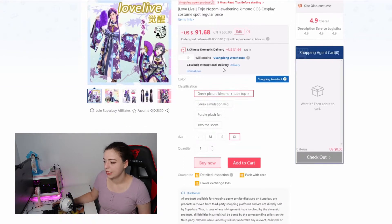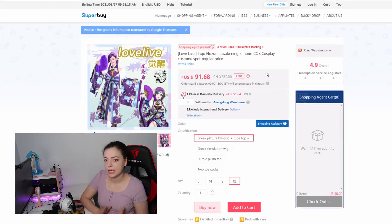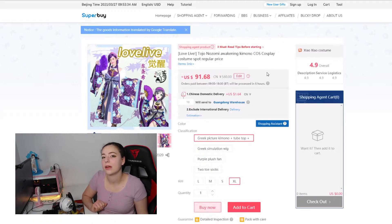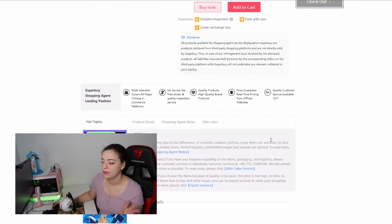They also show a domestic delivery fee if the specific seller needs to ship from a certain area of China to the Superbuy warehouse. You can display prices in USD, though they don't currently have AUD — keeping it in USD gives a rough estimate. They have different warehouses: one for Taobao and a separate one for Tmall, so be mindful of which warehouse your item is going to, as they may need to transfer between them.